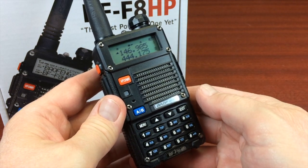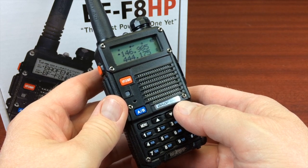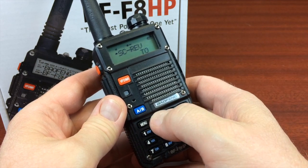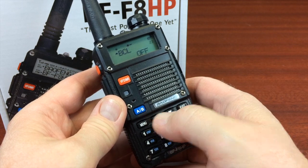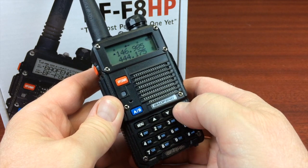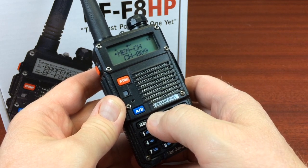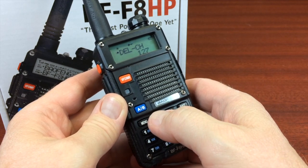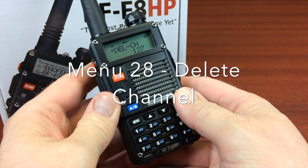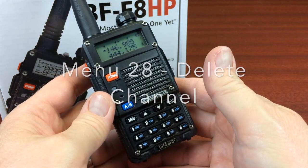And that gets rid of those extra frequencies from the factory. You could also delete individual channels using menu 28. So if there's like two or three, you can just delete the one, two, or three that you need. So that's one step to prepare.